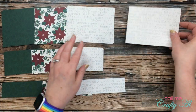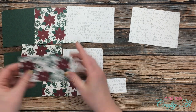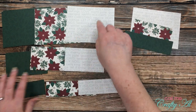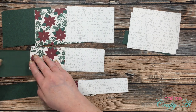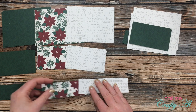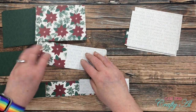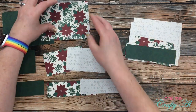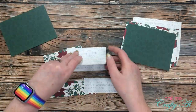Now it's time to match up the papers for each card. I start by taking the text paper, then the poinsettias, then the green pattern paper. For the next card I use the same text paper but skip the flower paper and grab the green first, then the poinsettias for the final piece — this way the cards look a little different from each other. For the third card you can do whichever arrangement you prefer. I continue this process until I have nine little card kits ready to assemble.